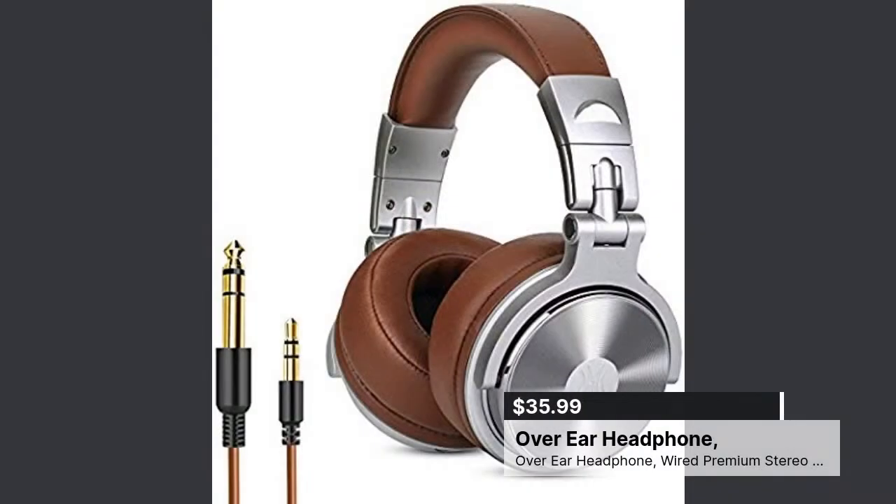We now have a connection on Amazon Live - if you type a comment I will see it in my studio and can display it. The first item I want to talk about is the highlighted item in the carousel - the over-ear headphones. If you take it off full screen, do click the link to take a look at these headphones.